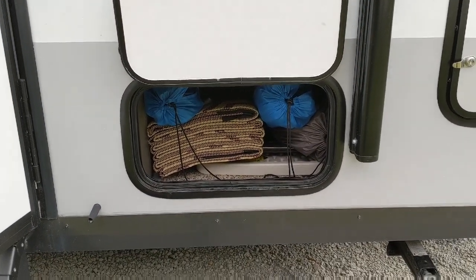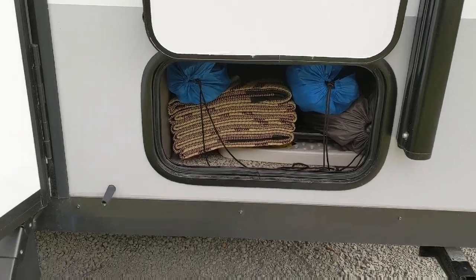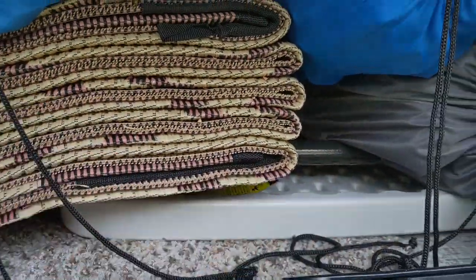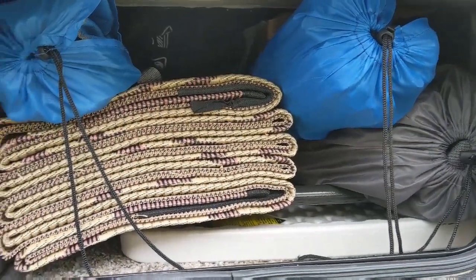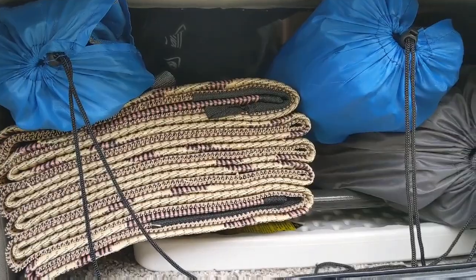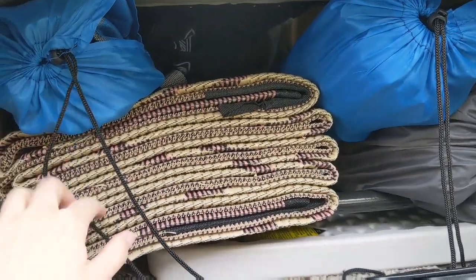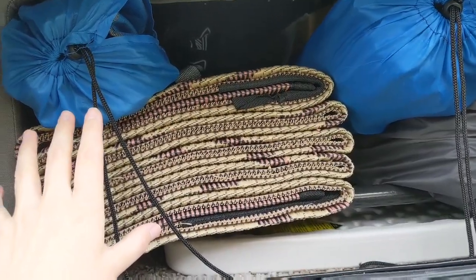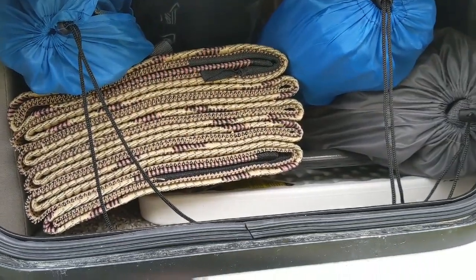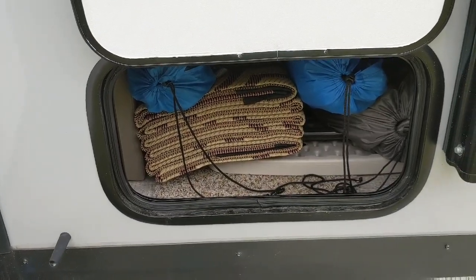So this is the pass-through storage compartment. If you watched my inside video, I showed you how you can put bigger things into this, because as you can see the opening is not really that big. For instance, I have this table in here and this table would not fit through this entrance door opening. So I put it in by lifting up the couch cushion and sliding it under there. There's a lot of room in this though — I have a table, an outdoor rug, four camp folding chairs, an outdoor dog pen, maybe a couple other things, plus the tool bag is on the other side. You can fit quite a bit of stuff in there, and you can use the couch by lifting it up to get bigger things in that won't fit through the cargo door.